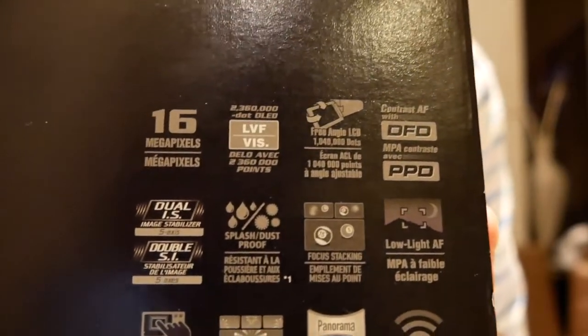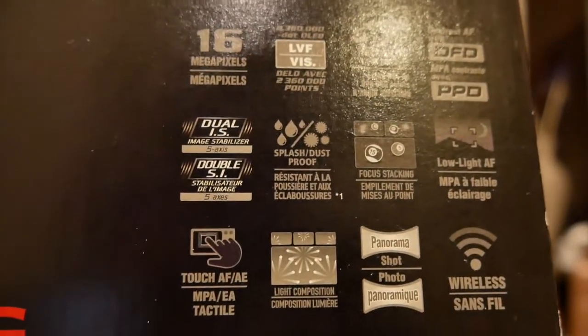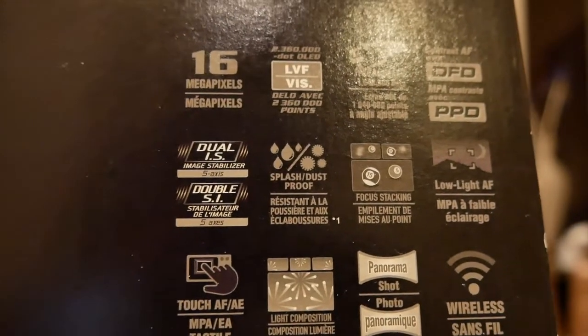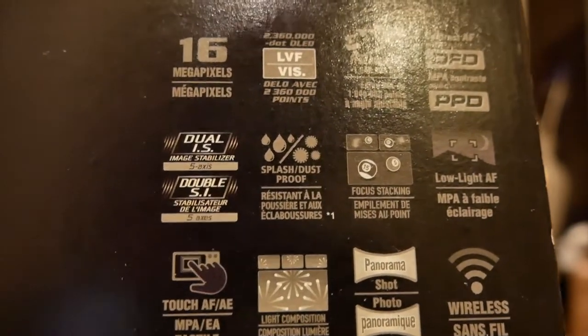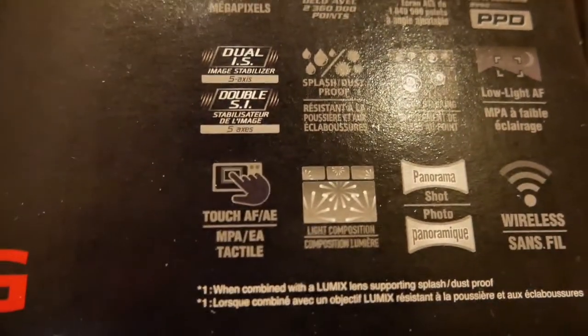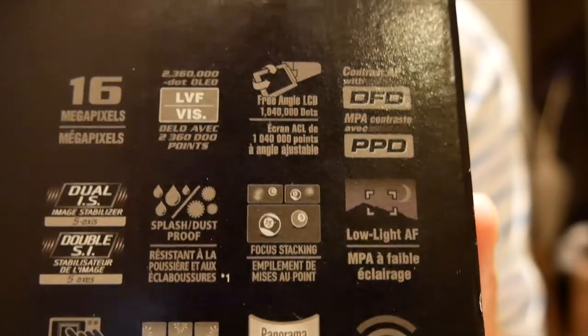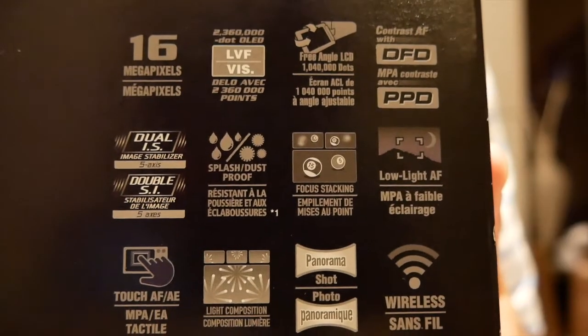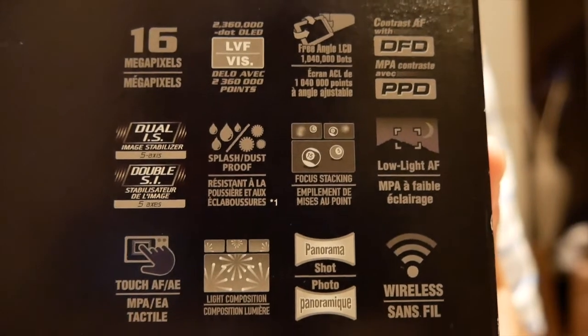16 megapixels — not a lot. What they call 5-point stabilisation, which means that it's a very stable camera. Splash proof, stack focusing — so many things that are very, very useful.